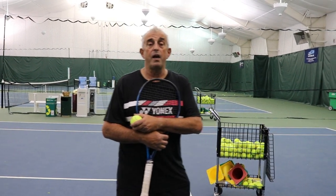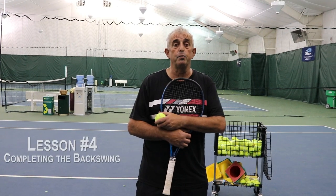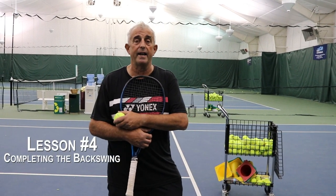Hi, Harvey Becker here again at Radler Valley Country Club. Today we're going to work on completing the full backswing for the forehand and the backhand.